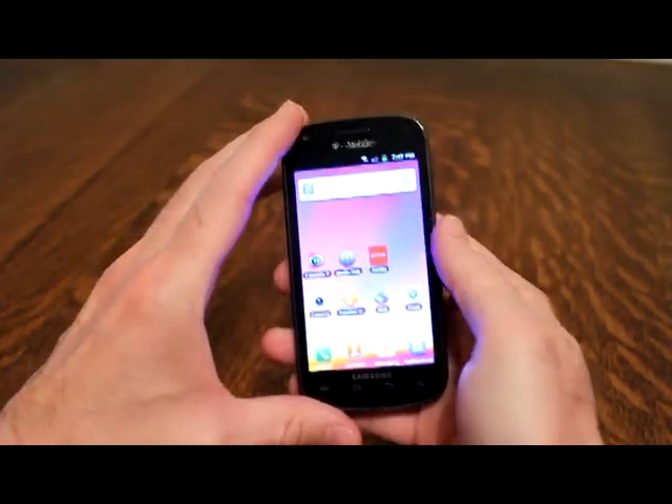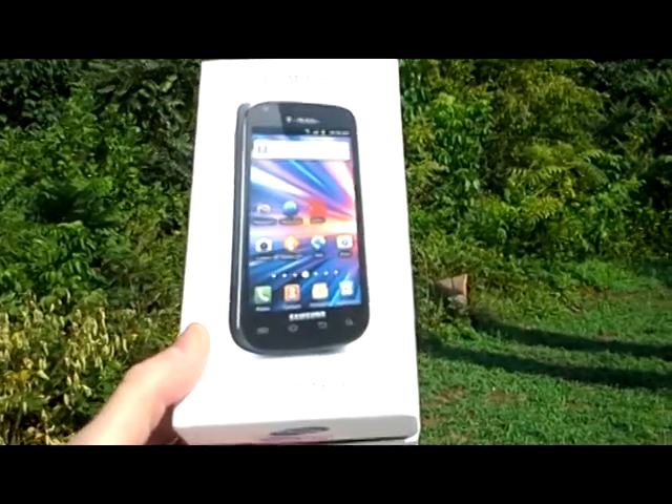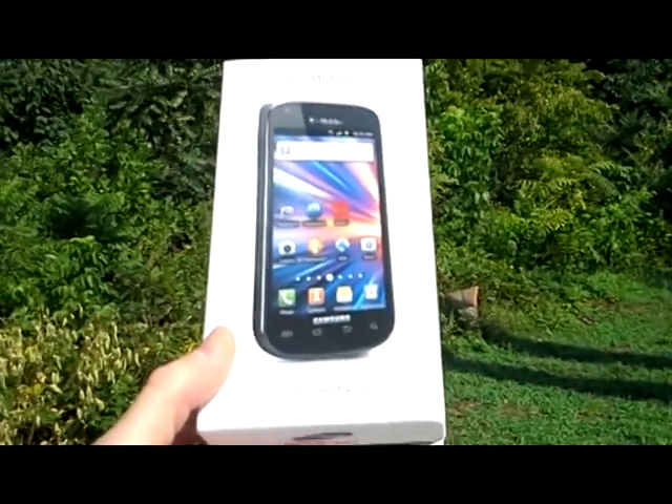There you have it — a quick review of the Samsung Galaxy S Blaze 4G by T-Mobile. Hope you enjoyed the review. Using the phone, I must say it's a very nice phone — kind of in the mid-range to high-end class. Be sure to catch this report on the web at alabamas13.com and on the YouTube channel as well. Appreciate you watching — have a great day, everybody!